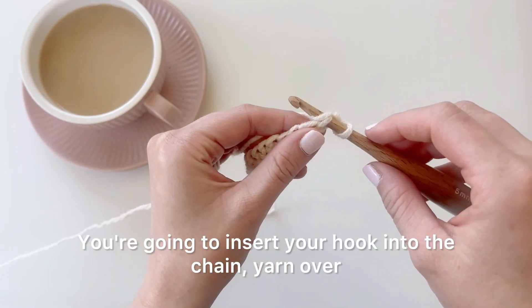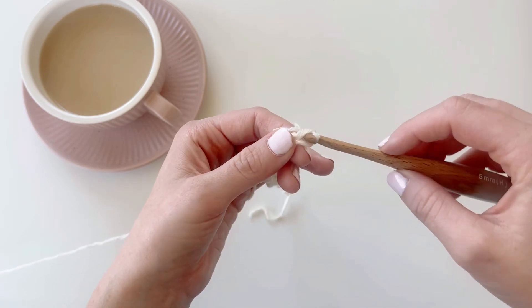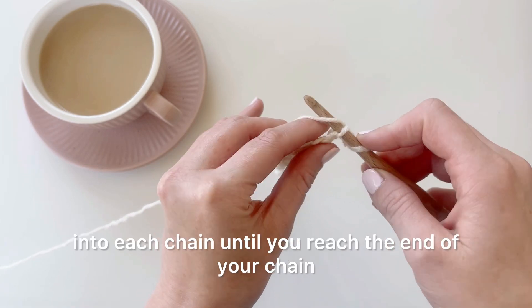You're going to insert your hook into the chain, yarn over, pull through one loop, and then pull through that other loop — and that is a slip stitch. Then you're going to work a slip stitch into each chain until you reach the end of your chain.